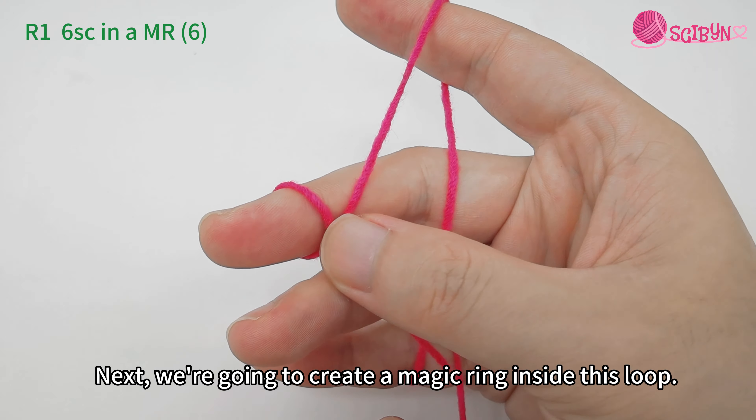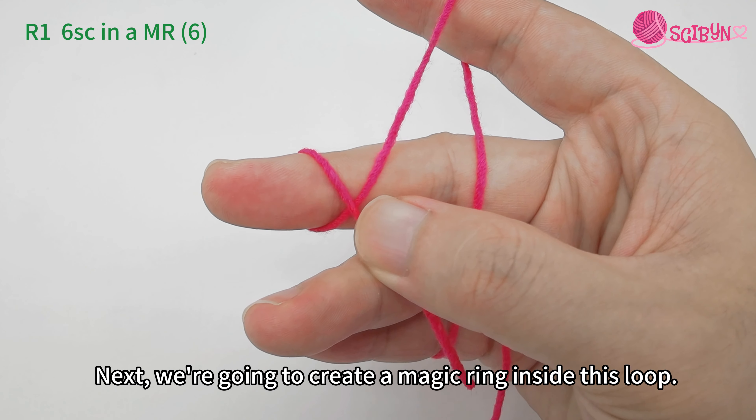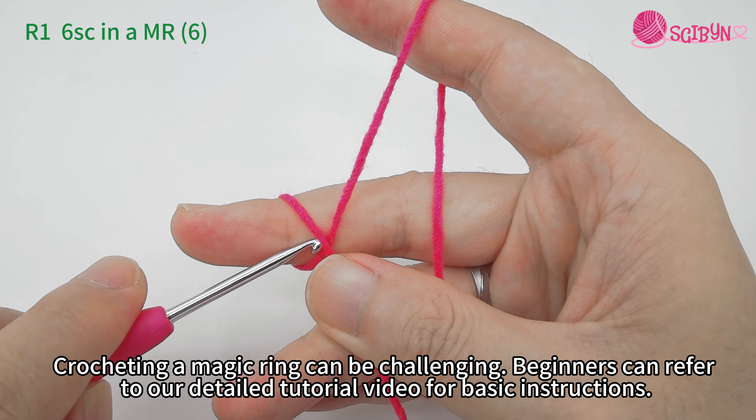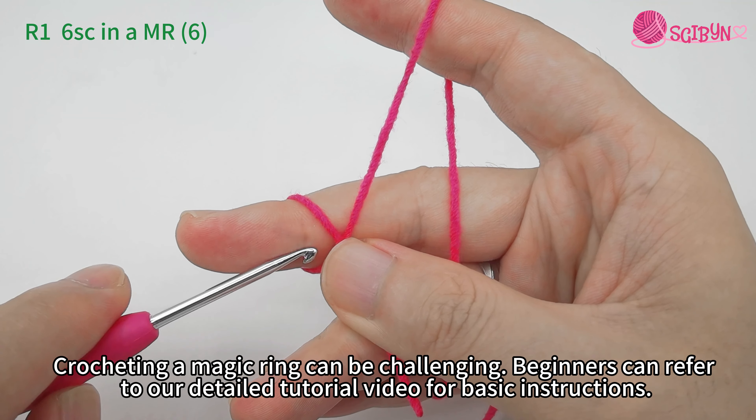We are going to create a magic loop inside this loop. Crocheting a magic ring can be challenging. Beginners can refer to our detailed tutorial video for basic instructions.